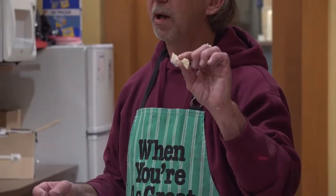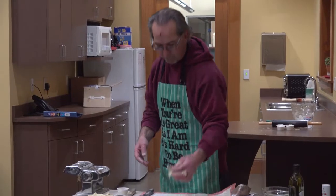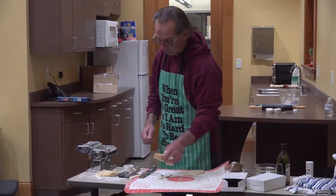You want to keep this shape, so you either want to let them sit out and dry or put them in the freezer. They'll hold their shape as you cook them. If I just threw them in wet, they're just going to flatten all out. That's how to do bow ties.